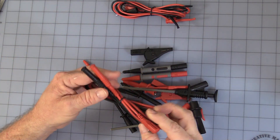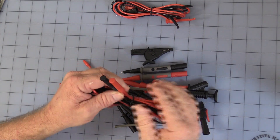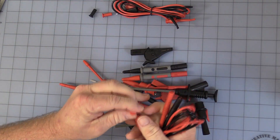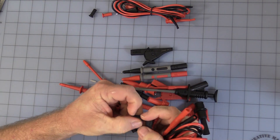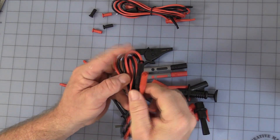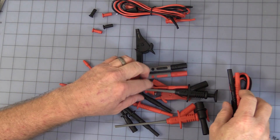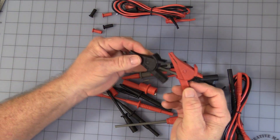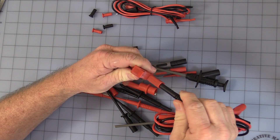And of course you have the probe leads themselves. They come with these nice little caps to protect the inside of the unit. And of course you can see you get a right angle and straight — the right angle goes into your meters. First thing, you get a set of red and black alligator clips, and those are the safety banana type.